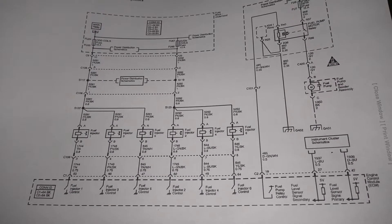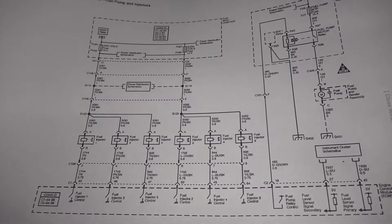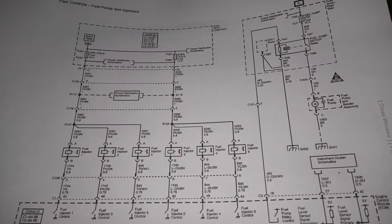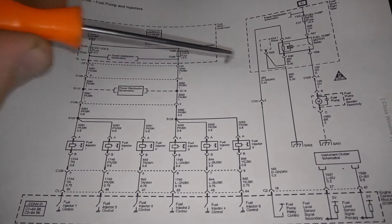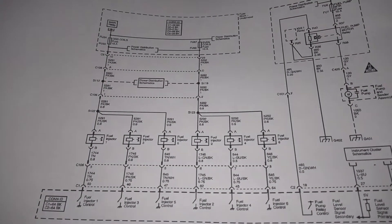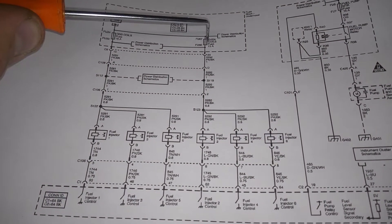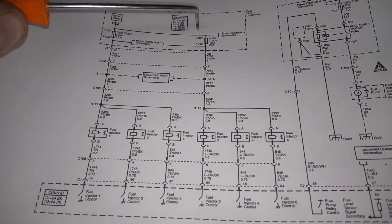I had a question on how to use the schematic to troubleshoot the injector issue, so I'm going to go over it real quick here. What we have up on top here surrounded by the dashed lines is the fuse block or the fuse box as most people call it. We have a fuse in the fuse box that powers the injector coils as well as the ignition coils.